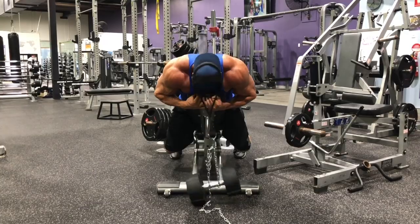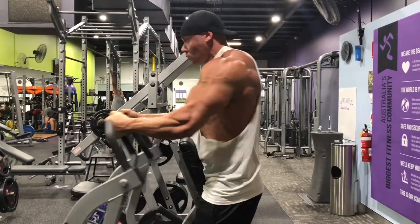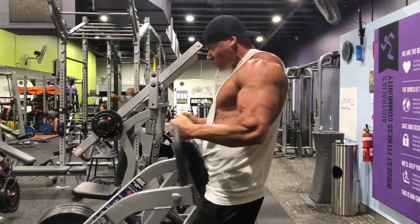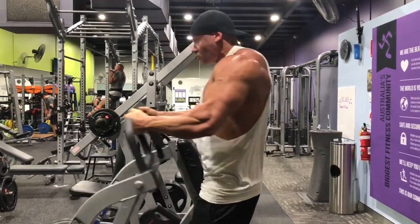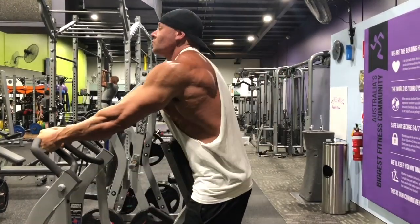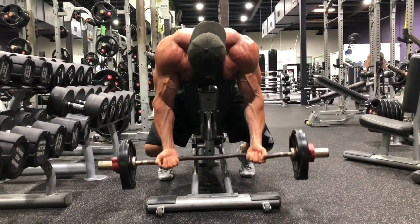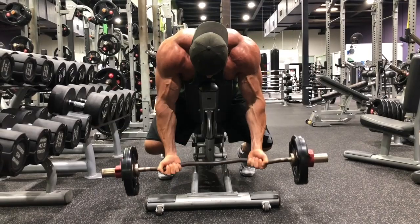Day four is a very strict arm day — everything is perfect form, feeling the muscle with mind-muscle intention, not just trying to move weight from point A to point B. Day five includes lateral cable raises, face pulls, neutral grip pull-ups, scott presses — which are great for keeping tension on the shoulders, similar to an Arnold press but not fully locked out — straight arm pulldowns for 100 seconds, hammer strength seated rows, and cable chest flies.